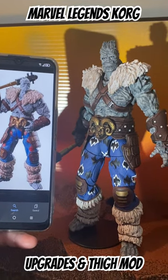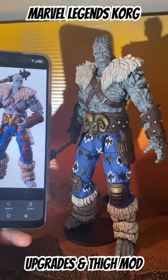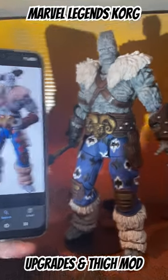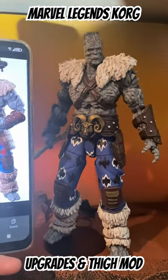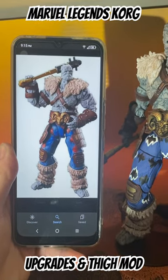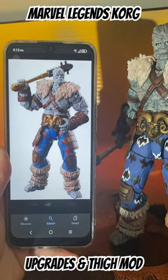I added some black wash to all the leather parts and that helped a lot, but most importantly if you notice, mine can actually stand straight up. If anyone has the Build-A-Figure they know that those legs can never close in an inward manner.